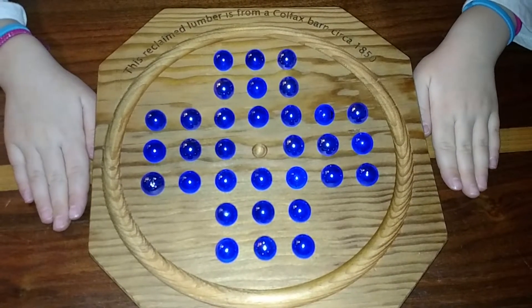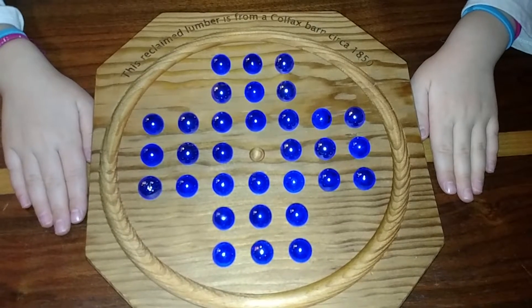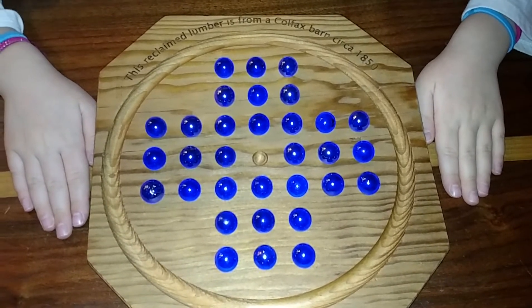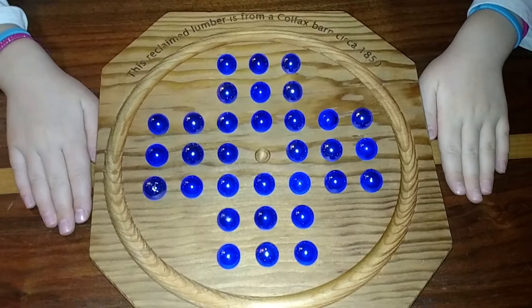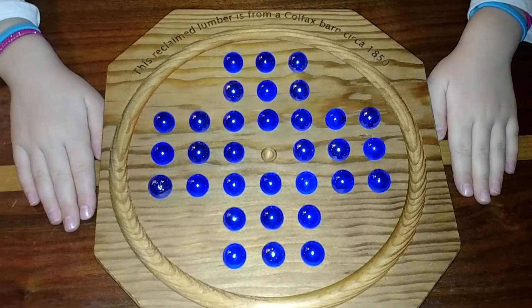The goal of the game is to jump marbles and remove them. Every time you jump one, you remove it and put it in the outside tray, and you want to end with as few marbles as possible — the ideal being ending with exactly one marble right in the center.